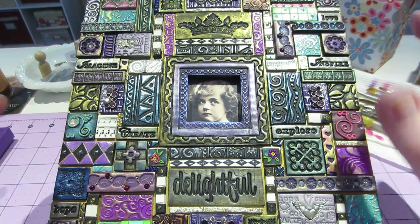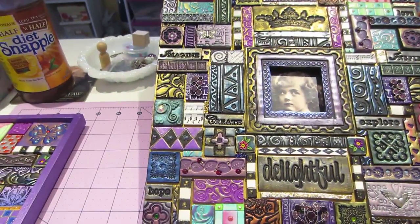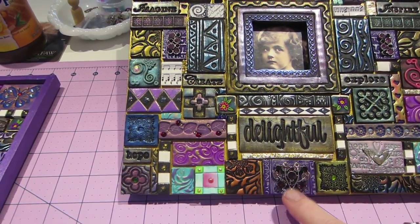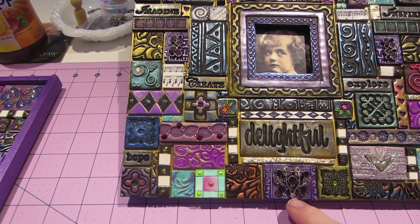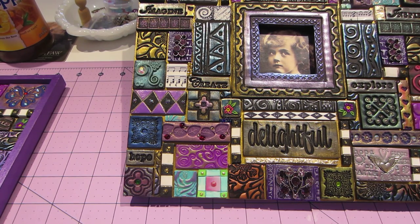I'm trying to add more color, more flash, more texture. I'll start in this corner and go over. But you see these blings? I went to Michael's and they had clearance — I might go back and get more because they're gorgeous. And Lori actually puts these on her pieces without embedding them into clay, I noticed.